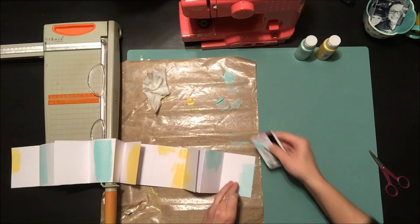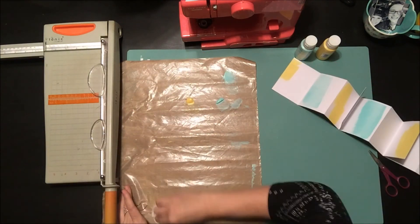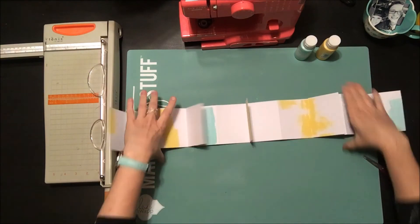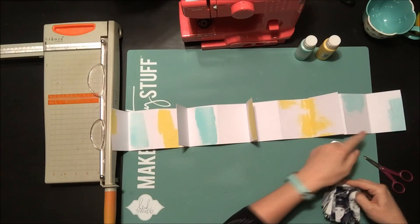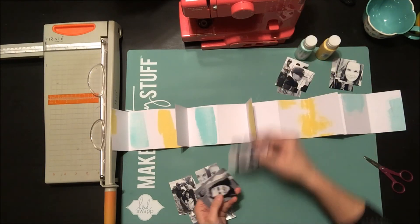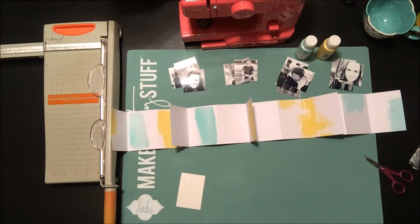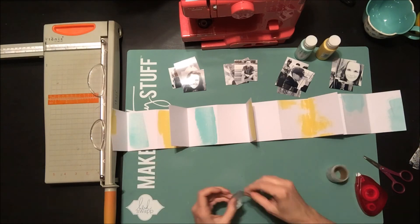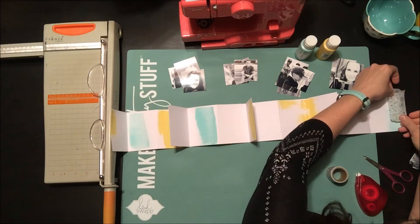That paint is just going to add a little bit of color underneath any of the patterned paper I use. I'm putting that aside to dry. I'm counting my pages — for my mini album I have a ton of little leftover pictures, left over from one of my Crop and Create classes, and I just want to use them up.